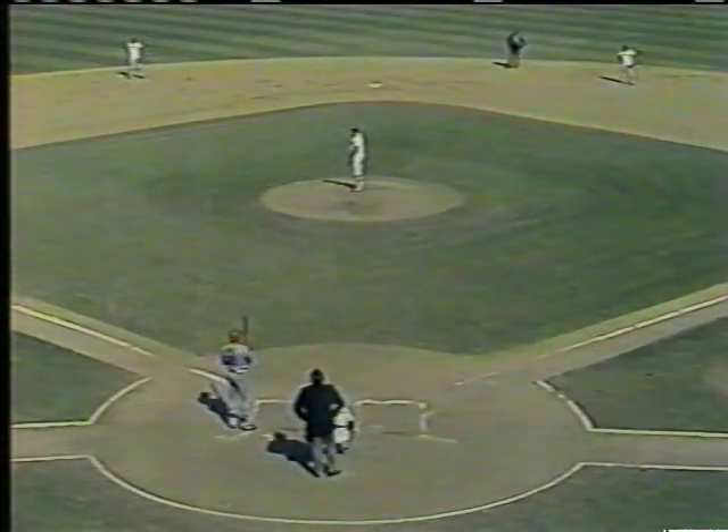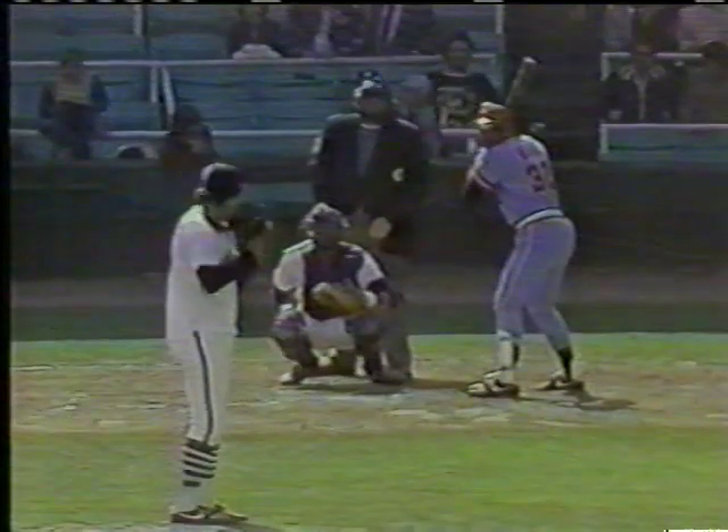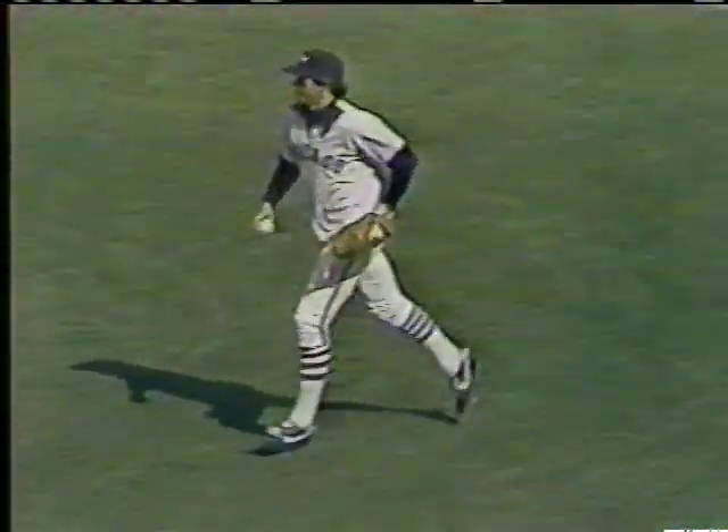Runner at first base, one out. Gary Ward hitting .266 for the year — he impresses me as the very best hitter in their lineup. Ward with three homers, 25 RBIs. Hatcher an aggressive base runner at first with one out. Dennis Lamp from the belt — a curveball, a beauteous strike call. One strike and nothing. A lead by Hatcher — the pitch — bouncing ball, might be a double play: Bernazard to Allman, fires for two — four-six-three and out. No runs, no hits, one error, nobody left. Lamp has faced only six men through two innings — perfection. White Sox lead one to nothing.